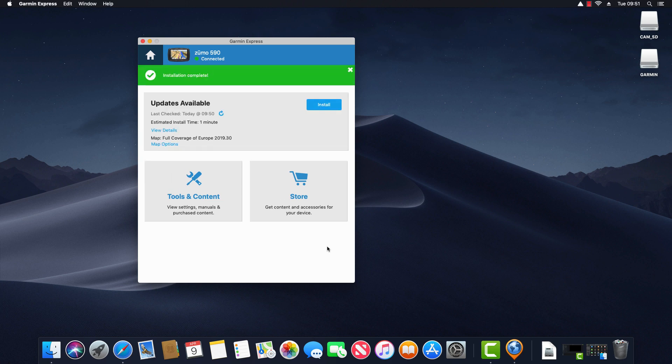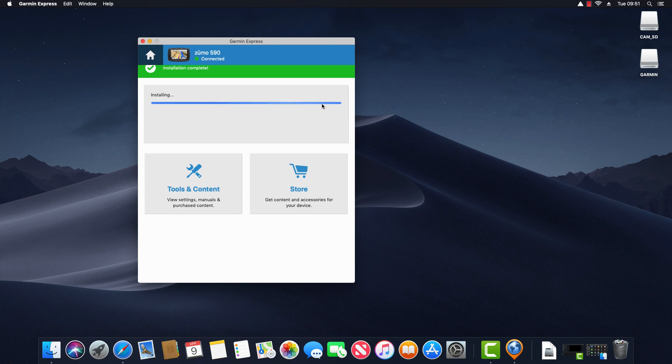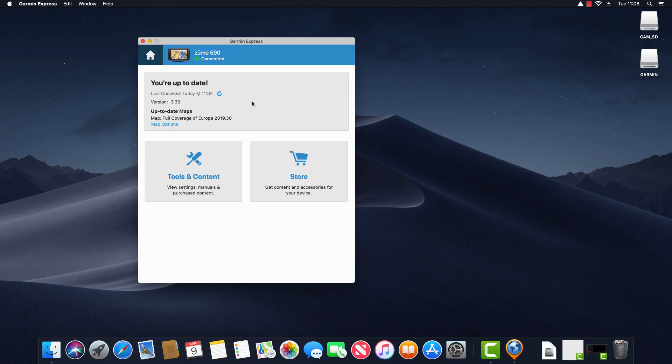Installation is complete and I'm prompted to install further updates, so I click Install. When all map and software updates are installed, the software confirms we're up to date. You can check for updates at any time by clicking the refresh arrow and it will check again.